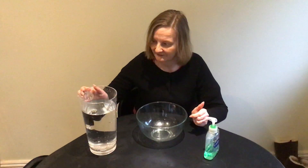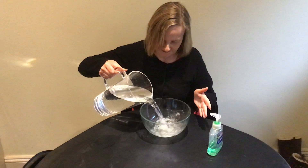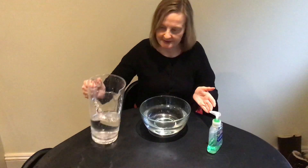First, fill a bowl nearly full with water. Okay, easy. Here we go. You said nearly full — that's probably about right. There we go.